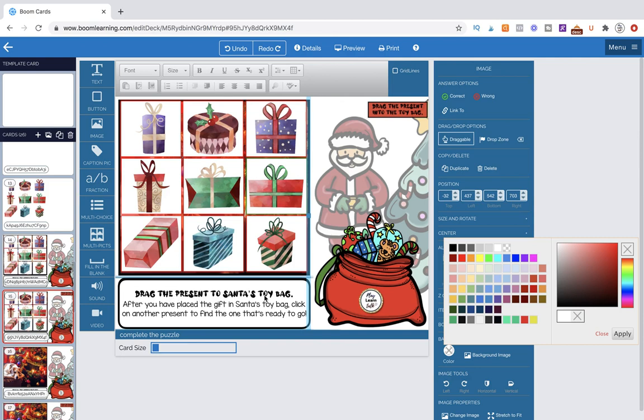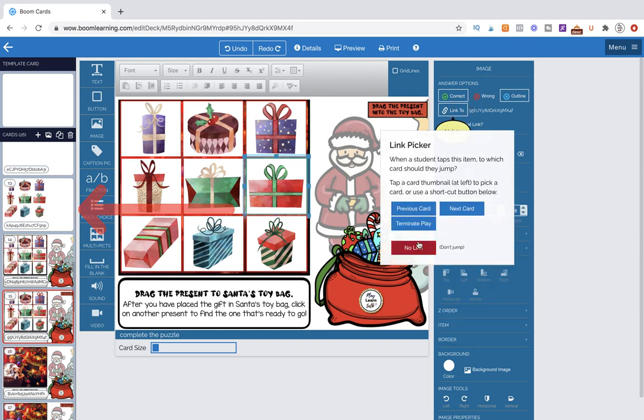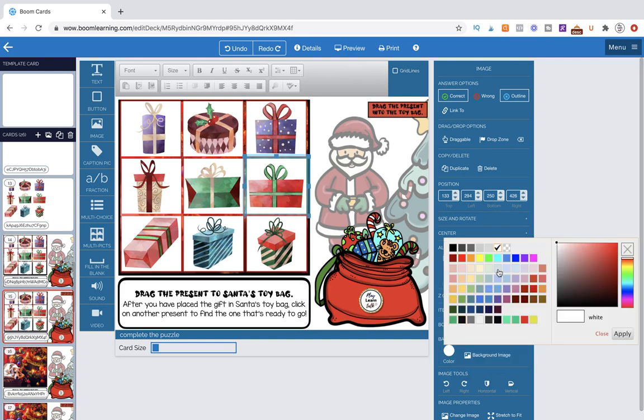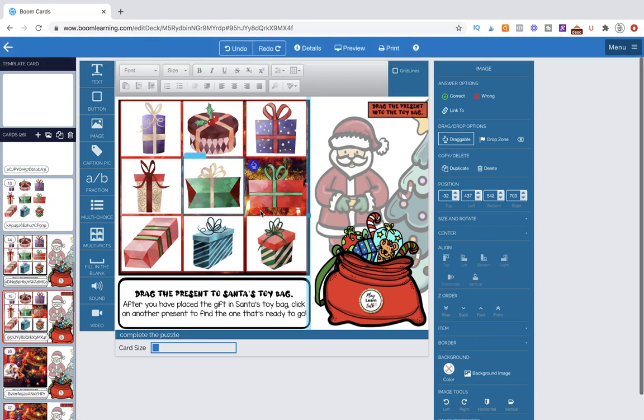We're going to make them draggable and give them transparent backgrounds because we'll have to do that later anyway, saving ourselves time. Coming over to the next page and doing Command-V — they come in at the exact placement, which is wonderful. On this card the instructions are different: Drag the present to Santa's toy bag. So one has to be draggable, one has to be correct, and the rest have to be incorrect.